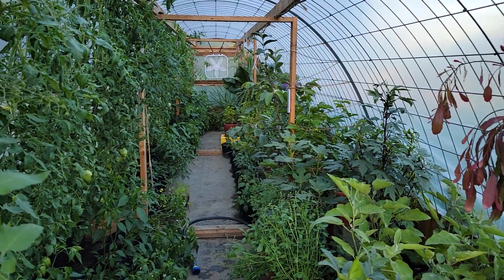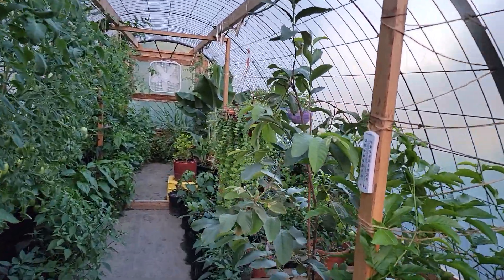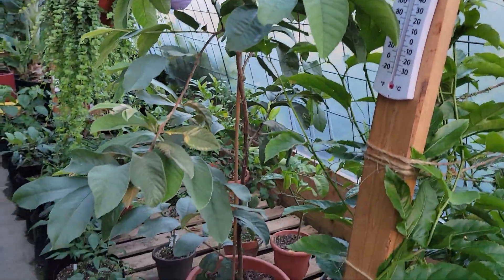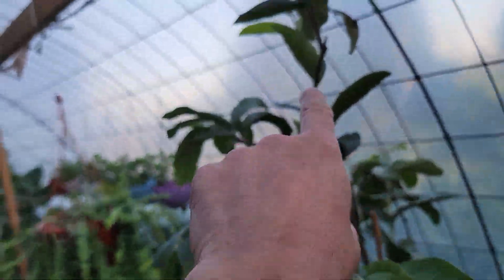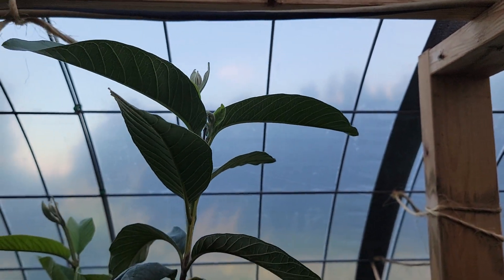I'll switch this around here and take a little walk into the greenhouse real quick. So right here is this tree. I don't know if you can see it well enough. From that pot there, all the way up — almost to the roof of the greenhouse. She's grown a lot.